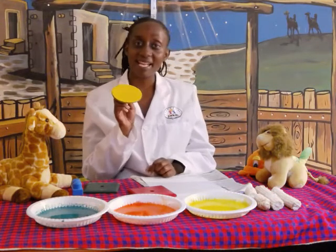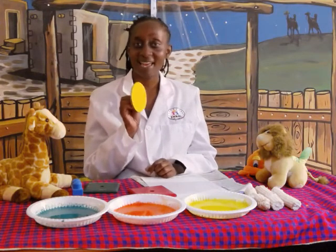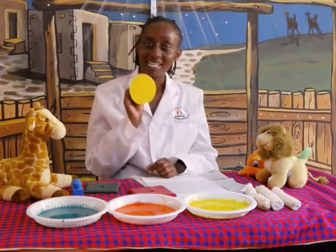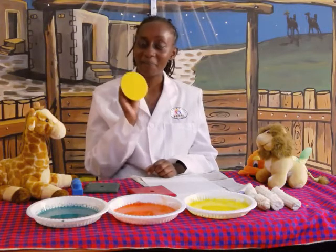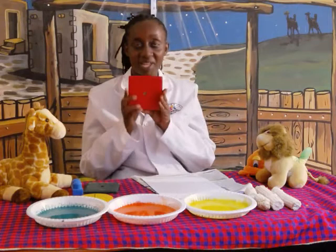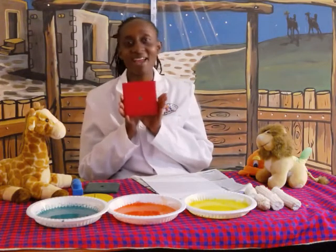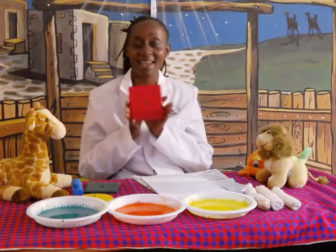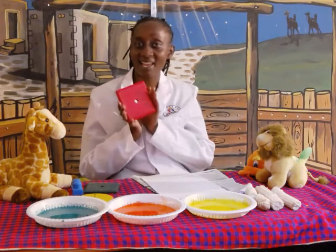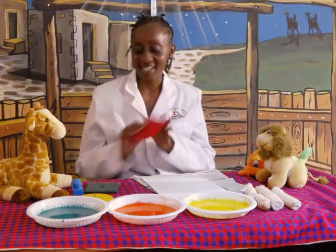Red is the best colour I have ever seen. Oh, oh, oh, it is the best. Oh, oh, oh, it is the best. Red is the best colour I have ever seen. Red is the best colour I have ever seen. Oh, oh, oh, it is the best. Oh, oh, oh, it is the best. Good.